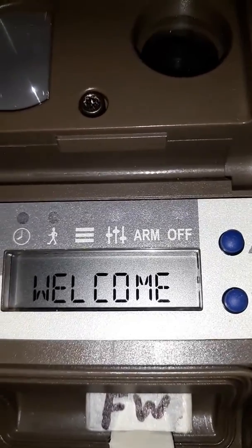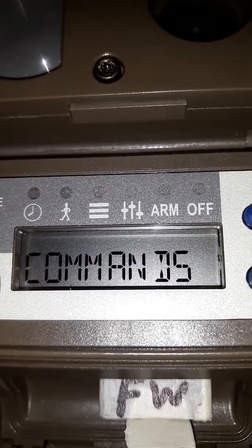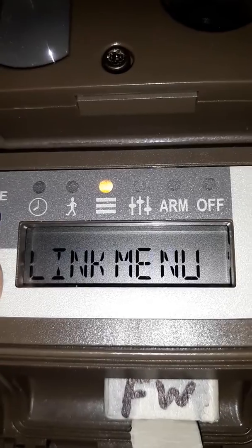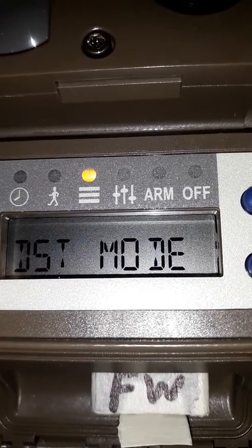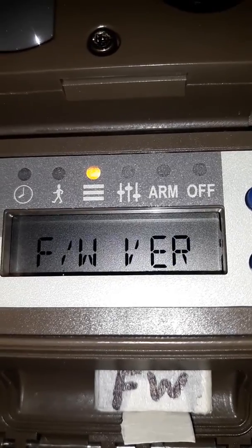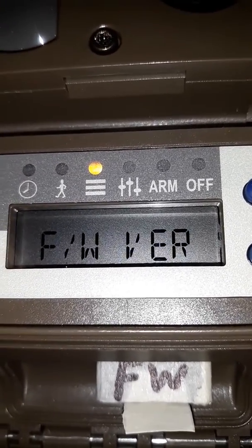Click more. Go back over to command. Check our firmware version. And I am on 8.0. And that is how you load firmware.